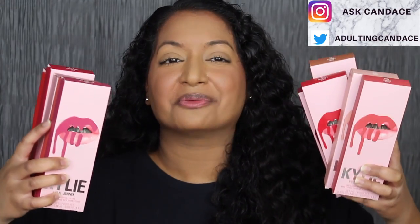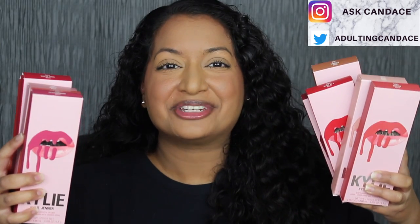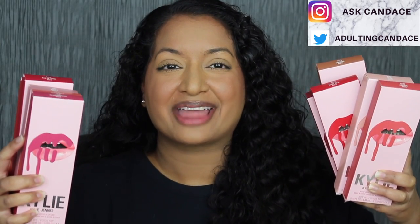Hi everyone, welcome back to my channel. Today we're gonna be doing a review on the new Kylie reformulated lip kits. If you do want to see a review and a demo, then please keep watching.